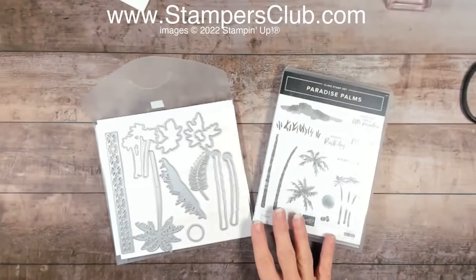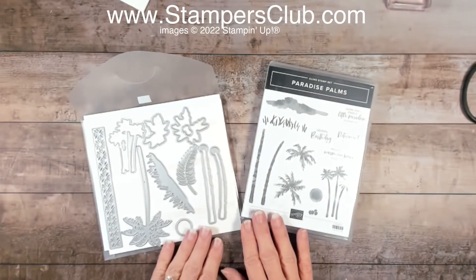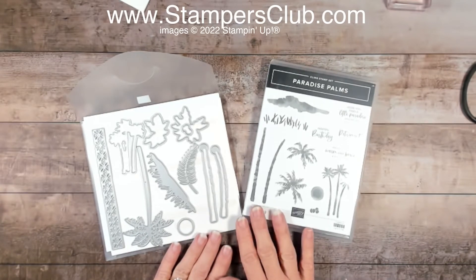Hello everybody, welcome to Stampers Club. I'm Karen Trelfa and today I have a little bit of a tropical flair card for you to show you how to make. You're gonna love it — it's very monochromatic, definitely a great card for a gentleman or anybody that really likes that palmy kind of weather. Today we're going to be using the Paradise Palms bundle.